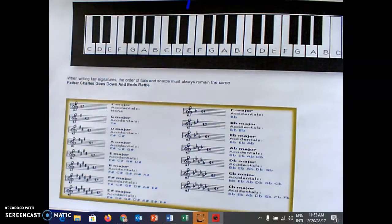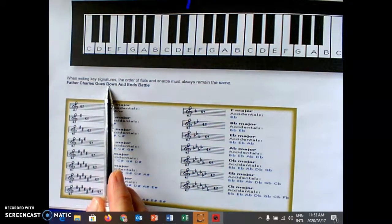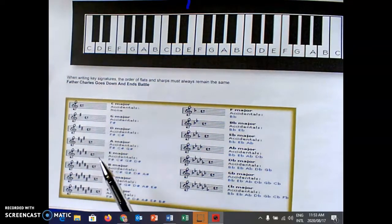In the previous video, we talked about the four sharps and four flats that you need to know for the IGCSE examination, and also for your regular theory examinations, whether you do UNISA, Trinity, or Royal Schools. We went through 'Father Charles Goes Down' and the flats 'Battle Ends and Down.' Today we're going to do all the other sharps and flats that you need for theory.